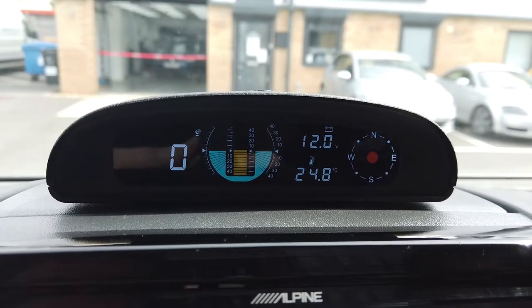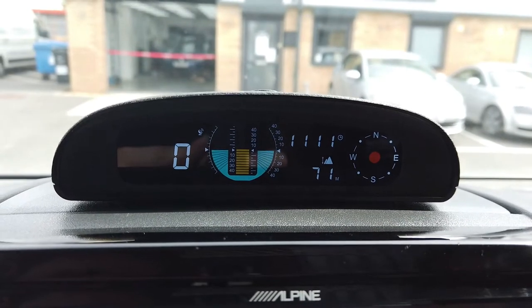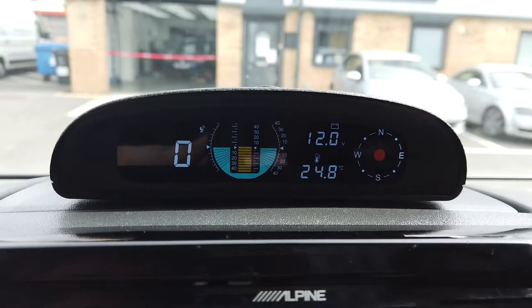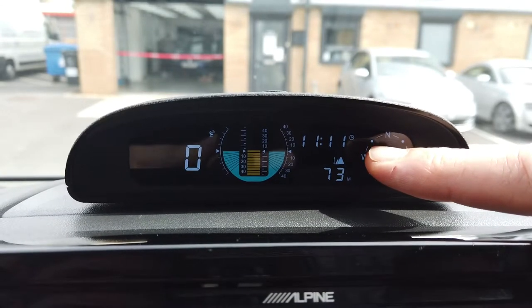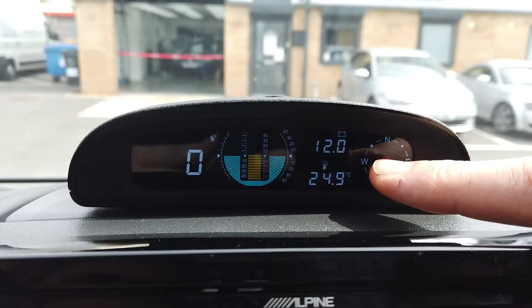Moving to the right-hand side, that shows you the compass heading. At the moment the system is just booting up and acquiring its satellites, and it will give you the compass heading shortly with a little red arrow. On the top of the display we've got true GPS time, which is now 11 minutes past 11 in the morning.